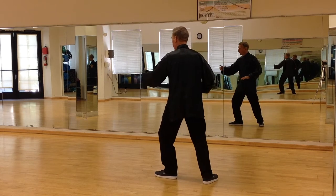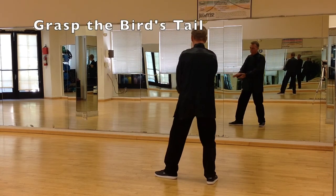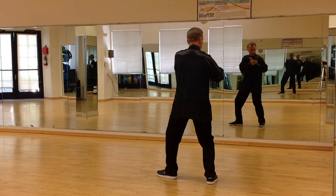Flat left hand, as if you're pressing against a person's chest. Both palms face each other, grasping the bird's tail. As a hand comes up, touch your wrists and hand, and push.